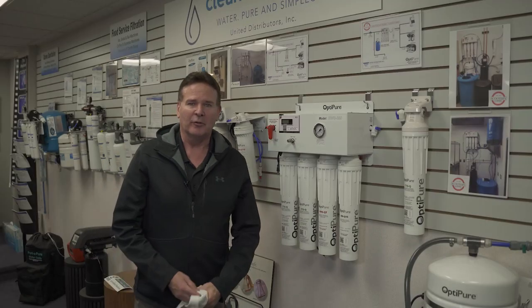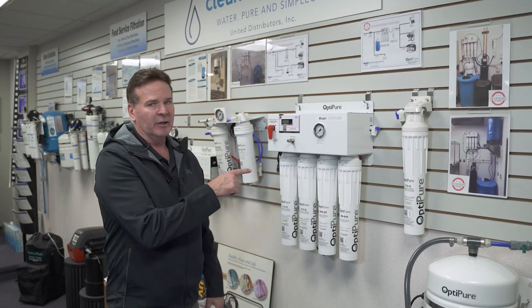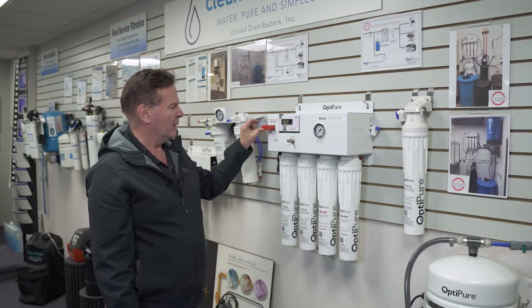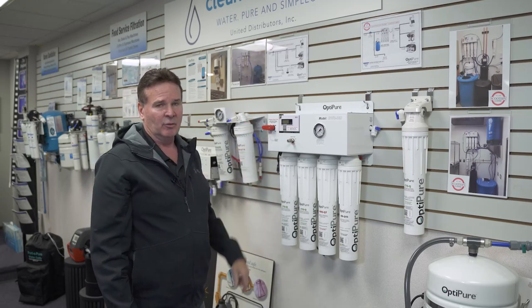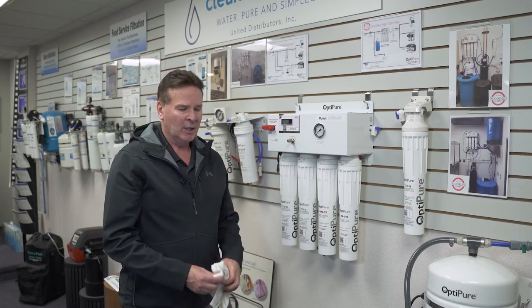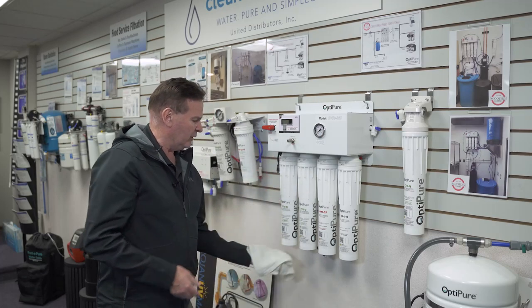We're going to go through the changing of the filters: the CTOQ filters, the MAQ 15 filters, and the CTOQ post filter. The most important thing to remember is that prior to changing out any of the filters, you need to move the service valve into a bypass position. This will give you continuous flow to the coffee, ice, and espresso so there's no downtime. Always recommend using a small clean towel to put underneath.